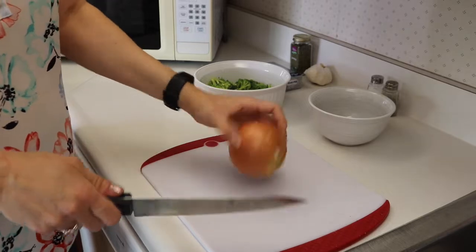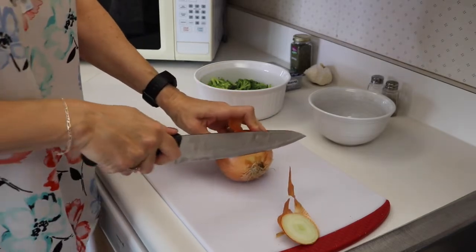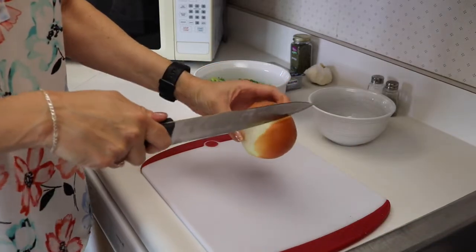This is kind of a big onion so we're just going to use half of it. For onions you need to cut off the top and peel off that outer layer so you can make a clean slice.